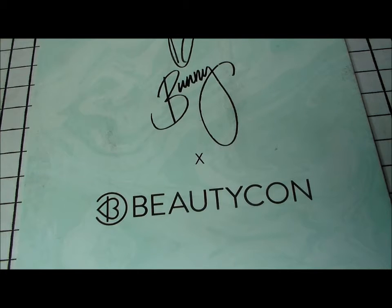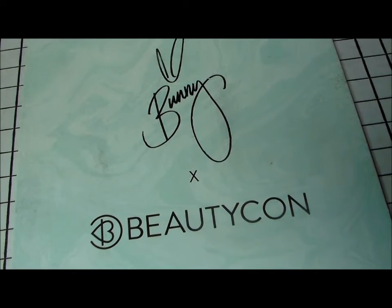I do apologize for not posting a lot but thank you for being patient. I wanted to do this unboxing because I want to use some of the stuff in it — I've had this for like a month. I've been in Chicago a couple times and getting ready to go back in July, so things are busy. I wanted to go ahead and do this unboxing of the Beautycon Box — Bunny's Beautycon Box from Graveyard Girl.